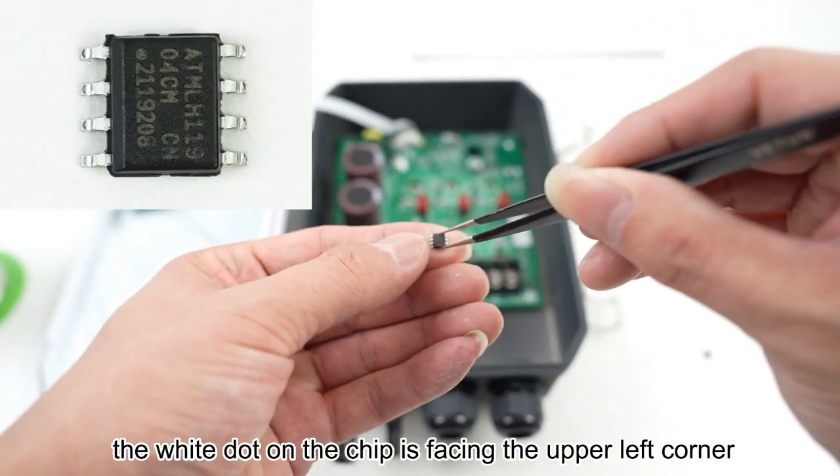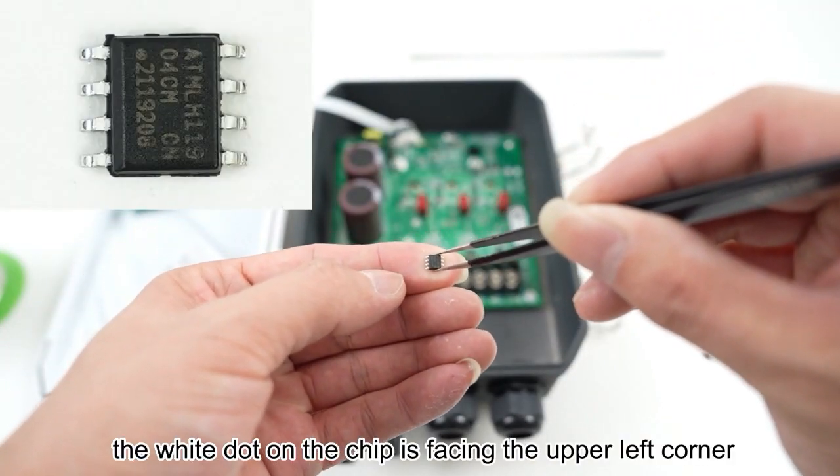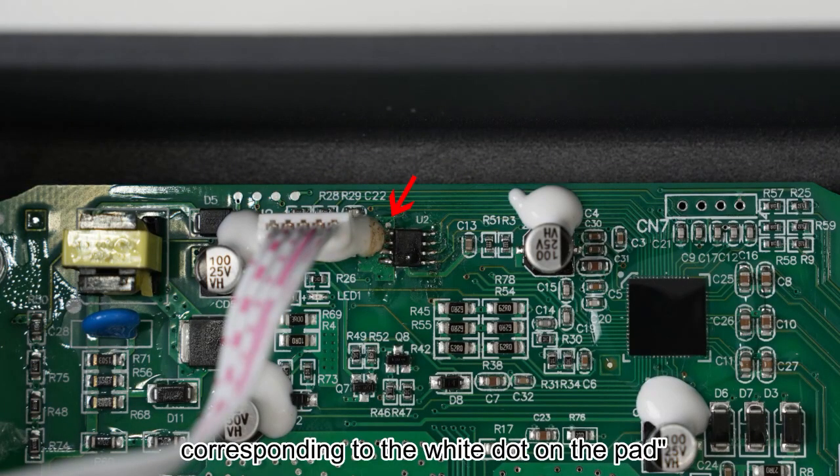Then take a new chip. The white dot on the chip is facing the upper left corner, corresponding to the white dot on the pad.